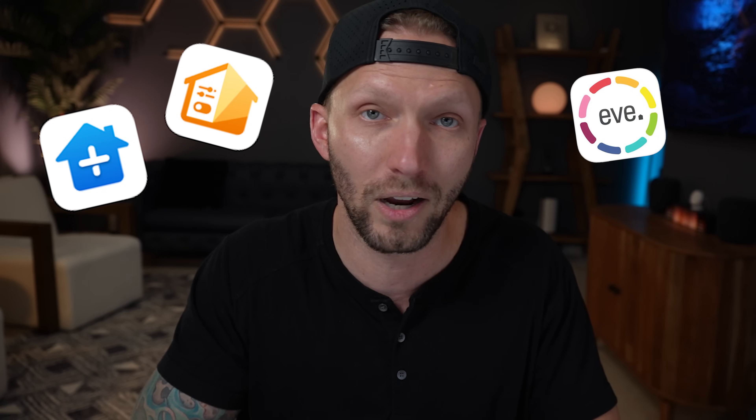Now we can create an automation that will trigger that scene each time the doorbell is pressed. Unfortunately, the Apple Home app is limited here and does not give us the option to automate the doorbell button press — just in the Home app. HomeKit, however, does have this ability, just can't do it in the Home app. It's crazy, I know. So we'll just have to use a third-party HomeKit app that gives us a little more access into HomeKit. Home Plus, the Controller for HomeKit app, and the free Eve app are all great ones that I recommend.